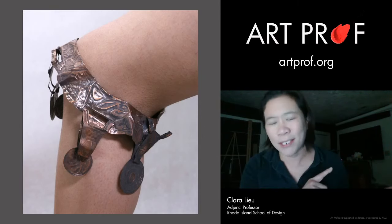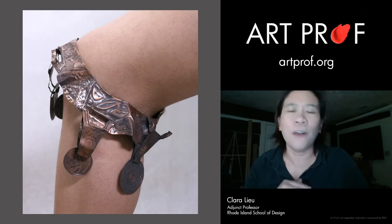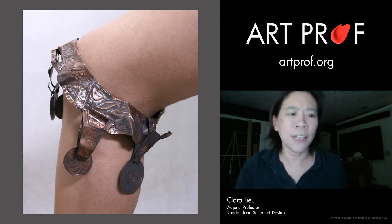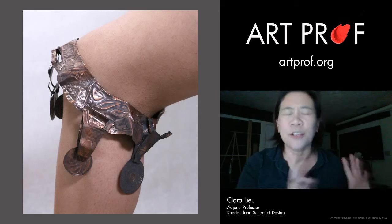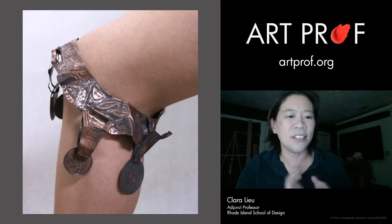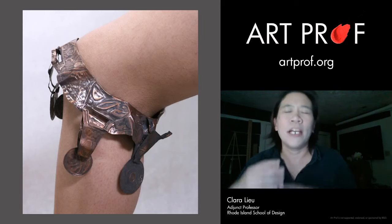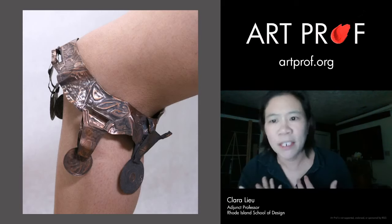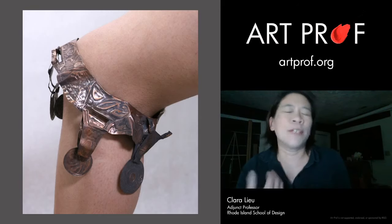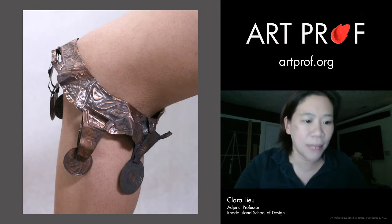All of the student artists whose artwork I'm showing have their links in the video description below. I was really thrilled with this piece because it's beautifully designed and a very unusual placement. A lot of people want to do a necklace or something on the head — that's very standard. If you think about what the more typical response is, and then don't do that, it makes a really big difference.